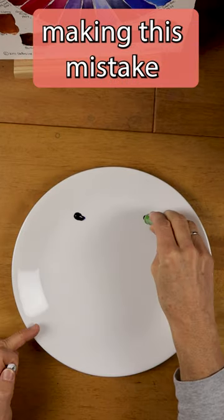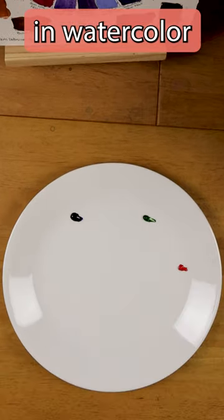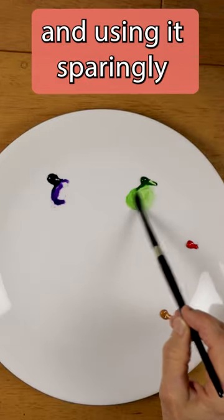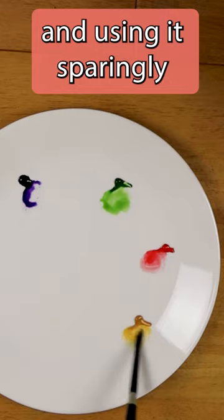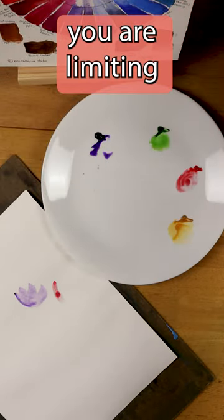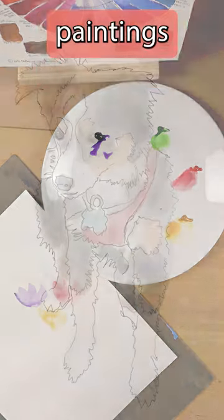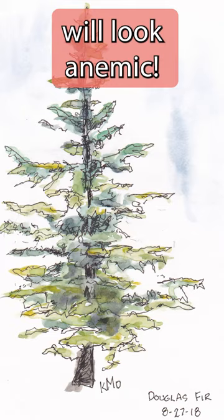I often see new artists making this mistake in watercolor: squeezing little tiny dabs of paint on their palette and using it sparingly. If you're stingy with your paint, you are limiting the values and rich colors you can get in your watercolor paintings. Your paintings will look anemic.